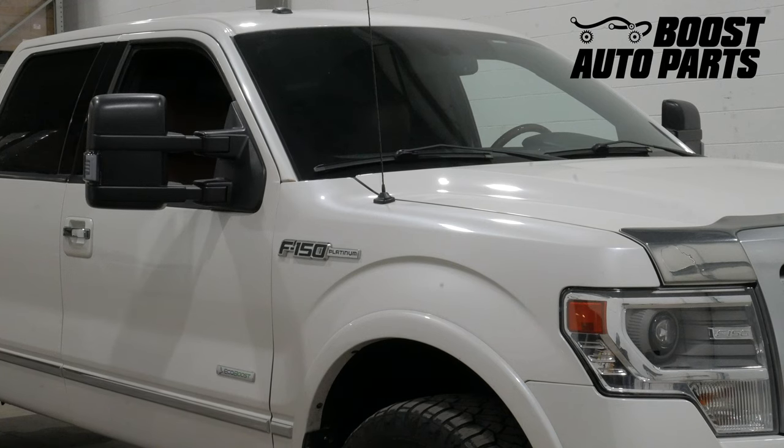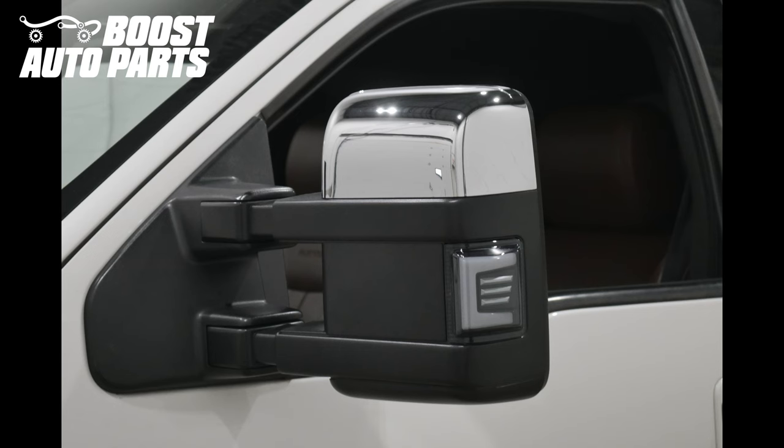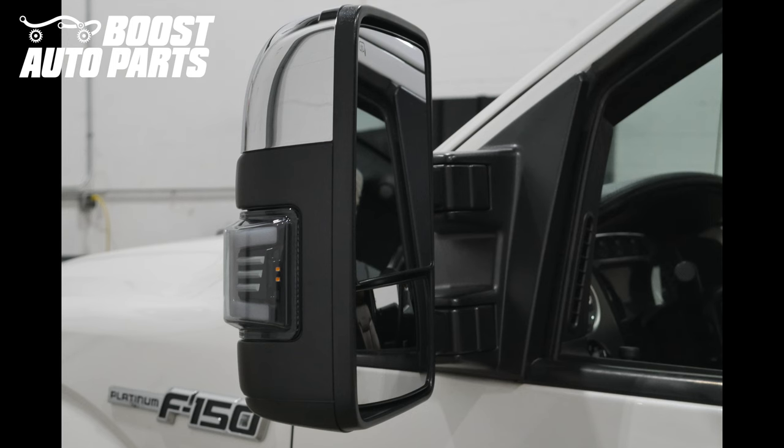This video will show you how to remove and replace your mirror cap on your 2008 to 2016 style Super Duty mirror. In this video we will be going from black to chrome, however Boost Auto Parts stocks a range of caps including black, chrome, and paintable.